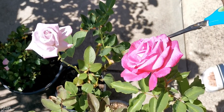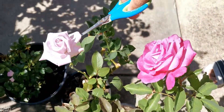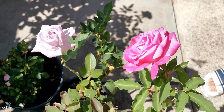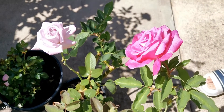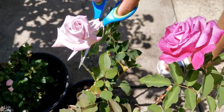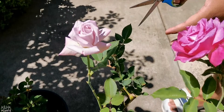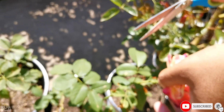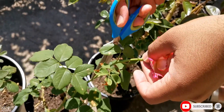Now if you have a look at my pink rose, or even this purple-white rose, they are not done with their life yet, so right now I'm not going to touch them. But the moment I see that they are done, I'll simply chop them from here, just so that I can encourage more and more buds and blooms in my rose plant.